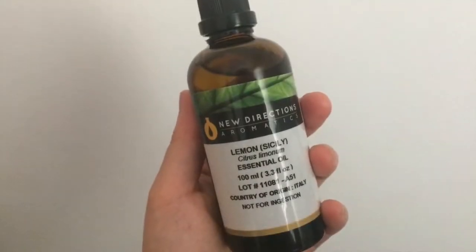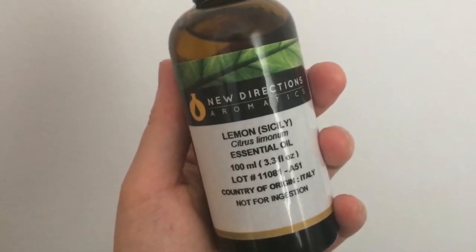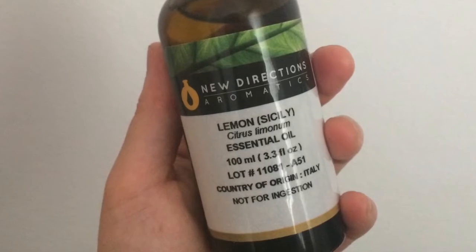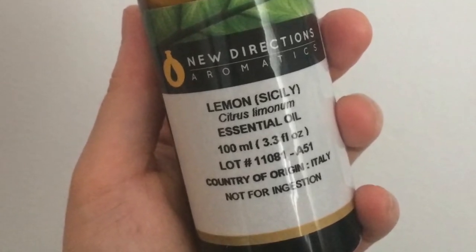Hey everyone, this is Judy from Happy Holistics and today we're going to be doing a DIY all-natural goo removal product. All you need is lemon essential oil. It doesn't even have to be the greatest quality or the most expensive. My 100ml bottle was $8.39 plus tax and you only need a couple drops each time you use it because it's super concentrated stuff.